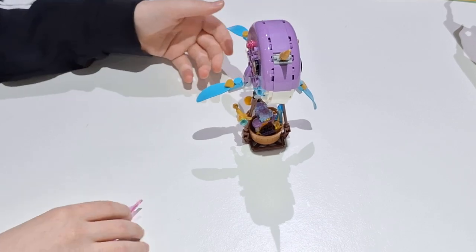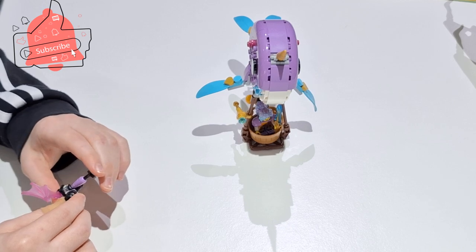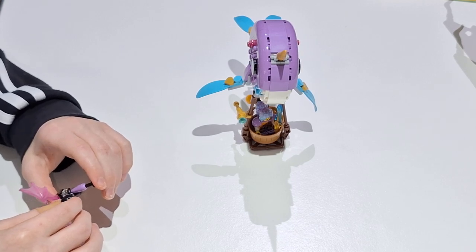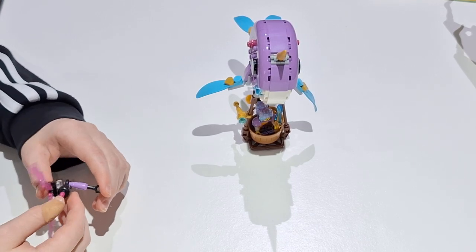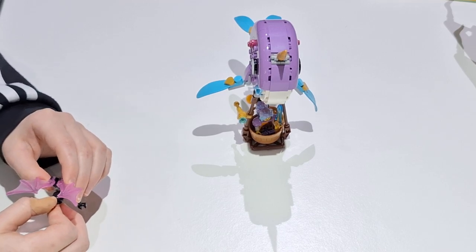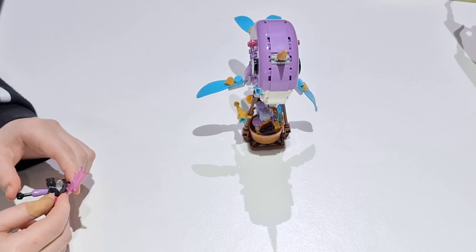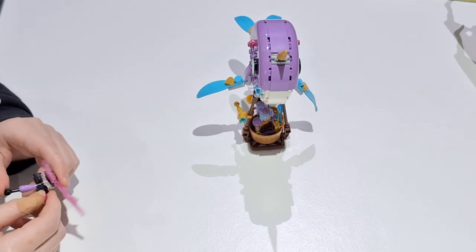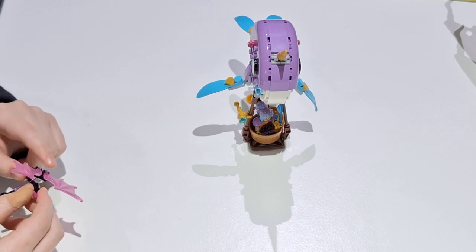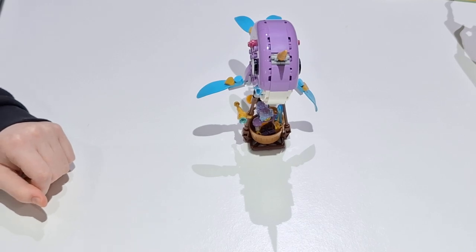This set retails for £12.99 here and $14.99 or $15 in America — not bad at all. For build quality, I'd give it a 7 or 8. For ease of build, it's got to be a 9 — it was ridiculously easy to build. For the price point, again a 7 or 8. So we're going to give it an overall score of 8.